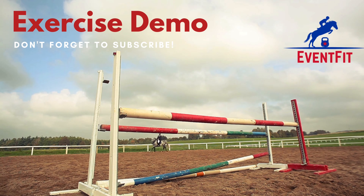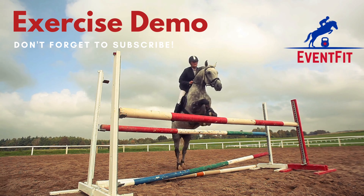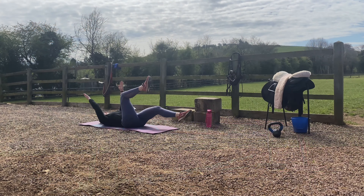Hi everyone and welcome to an exercise demo from Eventfit. In this video we're going to be looking at a dead bug. So you're going to lay on the floor like a little bug, arms and legs in the air, stuck on your back.